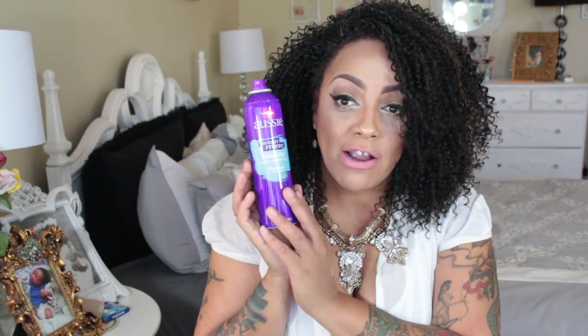Of course you girls already know from my past videos — Aussie instant freeze. The packaging was actually changed, the whole entire look of it was changed, so kudos to Aussie because this is the best hairspray by far. It's like four bucks, you cannot go wrong with this. You can pick it up anywhere — Target, Walmart, CVS, Walgreens, Kmart, Sally's.